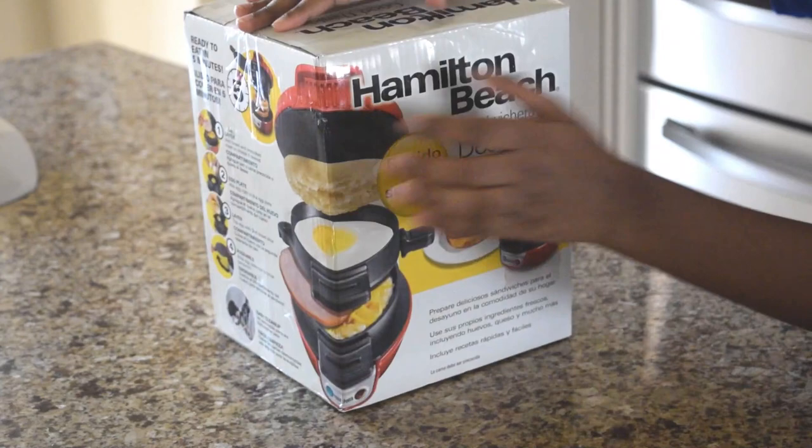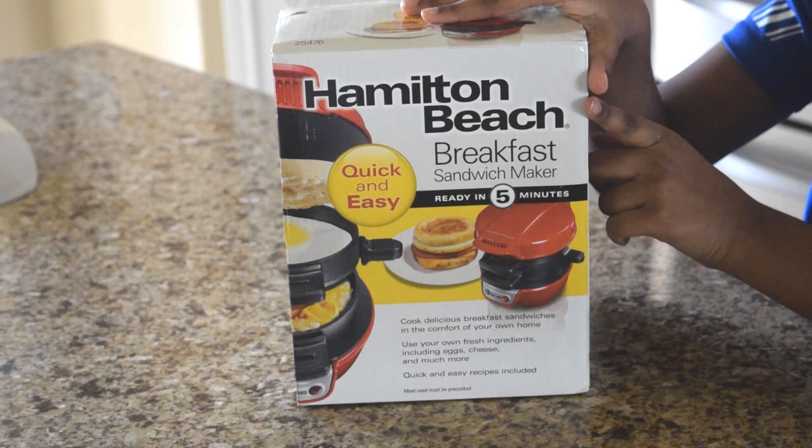Hi everyone, I'm so excited to do this video. It's just been two weeks and we got the first hundred subscribers, so especially for those subscribers who are giving great support, I want to give them a treat. I've got a sandwich maker and I'm going to give them a treat with this. Come on guys, let's unbox this together and make a great sandwich. Once again, welcome back — look at the brand name, it's Hamilton Beach. It says that I can cook sandwiches in five minutes.